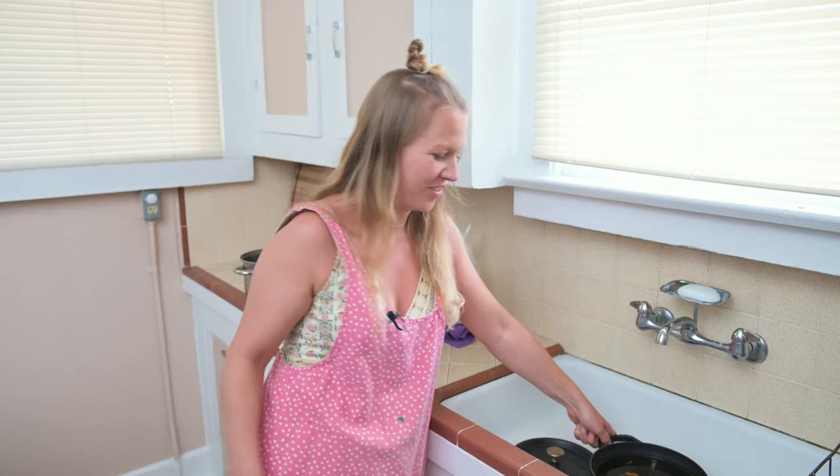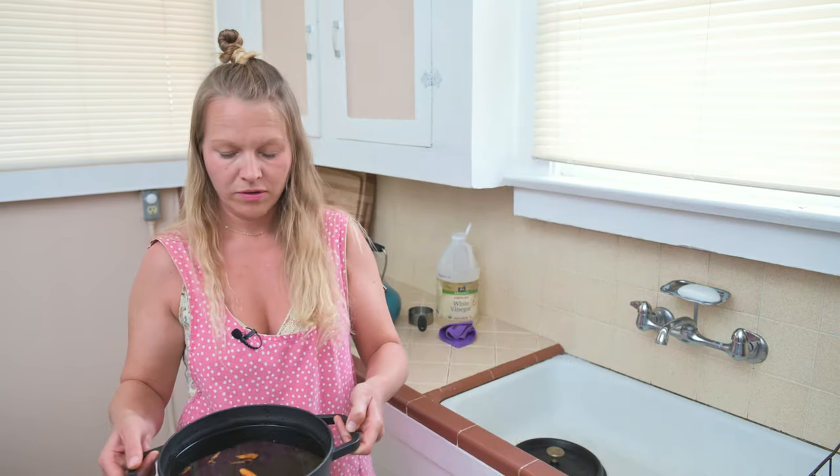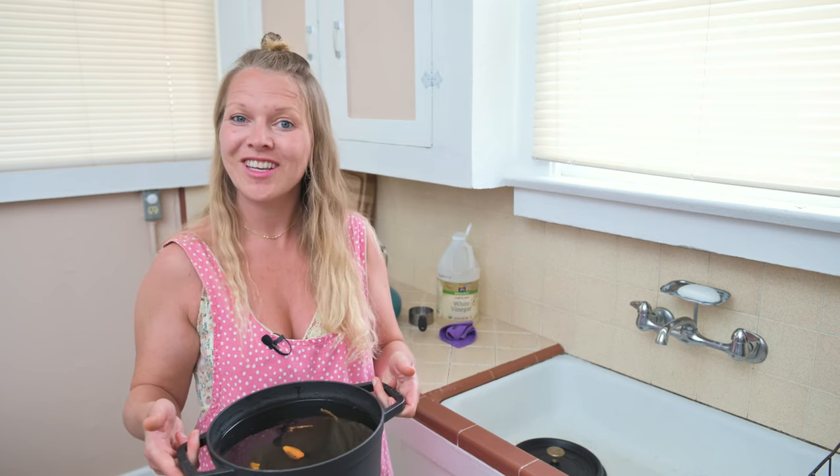The truth is I've actually never used turmeric before — I've used other things — so I really don't know how this is going to turn out. But you want to put your dyeing materials in the water, and we're going to put this on to boil, then simmer for about 20 minutes, and then just leave it in until the silk is ready.